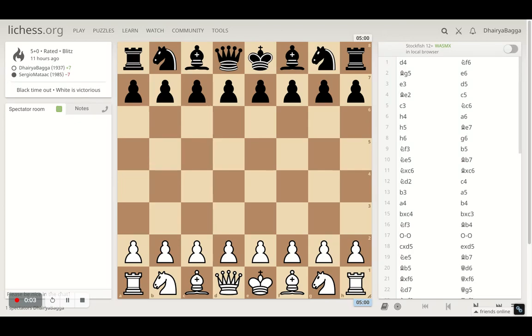Hey chess lovers, welcome back to the Chessyard. This is Dehre Bagga and today I will be showing you one of the interesting chess games that I played. This was against a similar-rated player and I was playing as white.